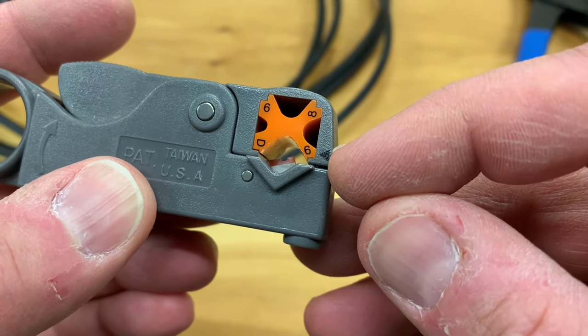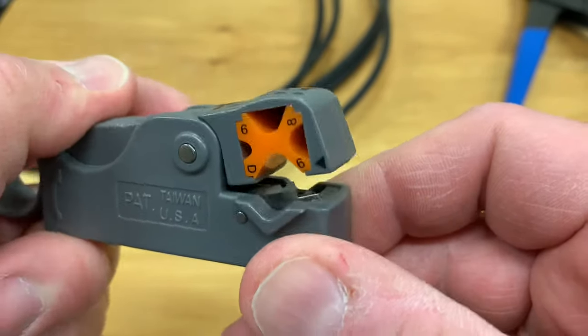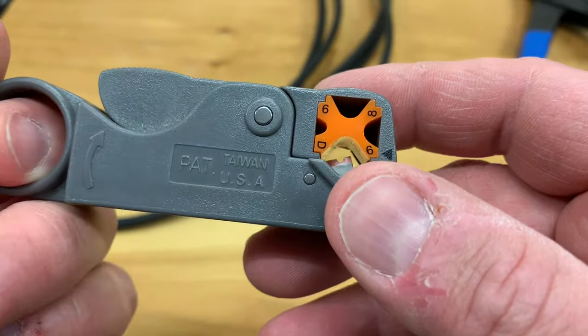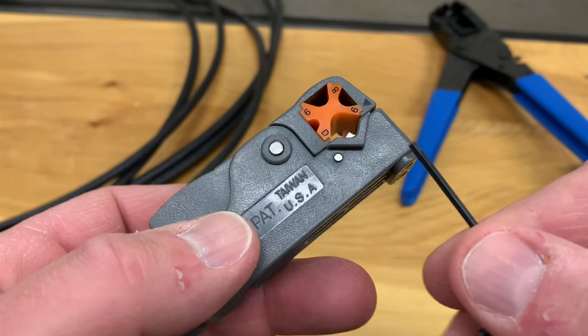You can adjust them for different types of coax cable. Right now I've got it set here for RG6 — you can see the little six there. There are two blades here that cut the inner and outer insulation and get the cable prepared for the proper type of connector put on the end. These tools normally come with an Allen wrench to adjust the blades to get the proper cutting depth.